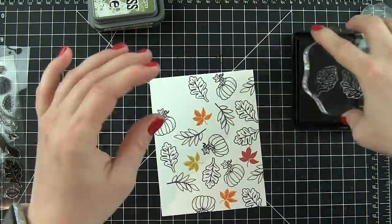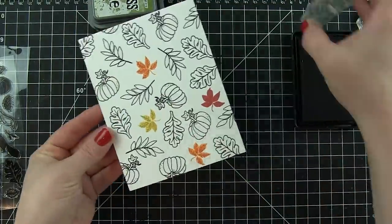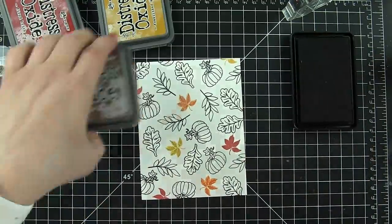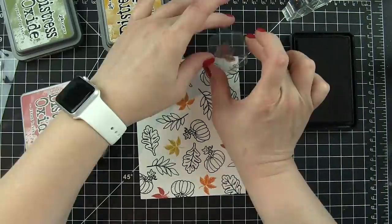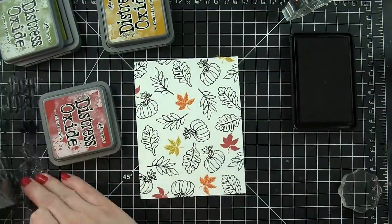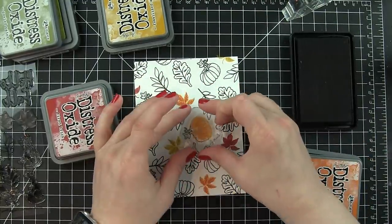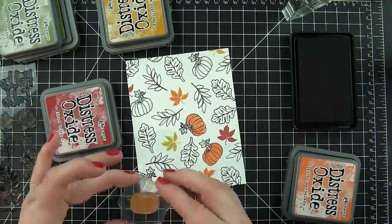I'm simply filling in the background with the solid stamps and the outline stamps. The fantastic thing about this stamp set is there's a combination of both, plus images to fill in all of those outline stamps, plus some layering images. You can create some really fantastic detailed backgrounds with this stamp set. It's really perfect for fall. This is a Hello Fall type of card.